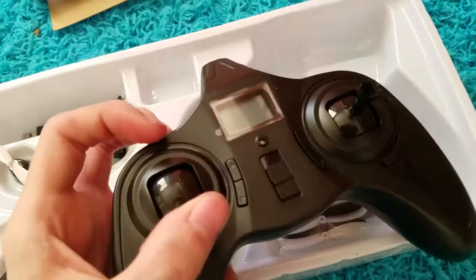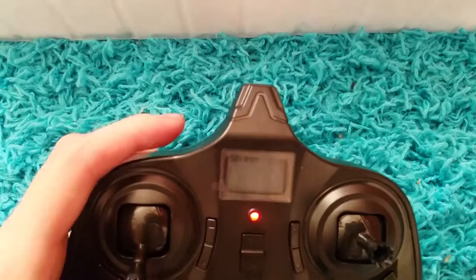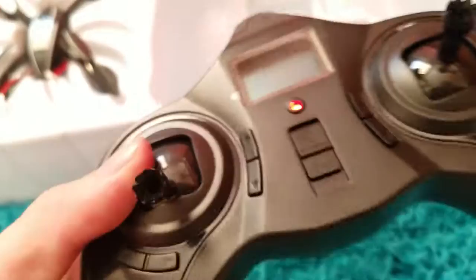As I explained in my review, this is the controller. I haven't taken the plastic off — I'm keeping that on to prevent any scratches from getting on the screen. If you turn this on, there's the LCD display: it shows you your battery indicator and also your trim indicators.